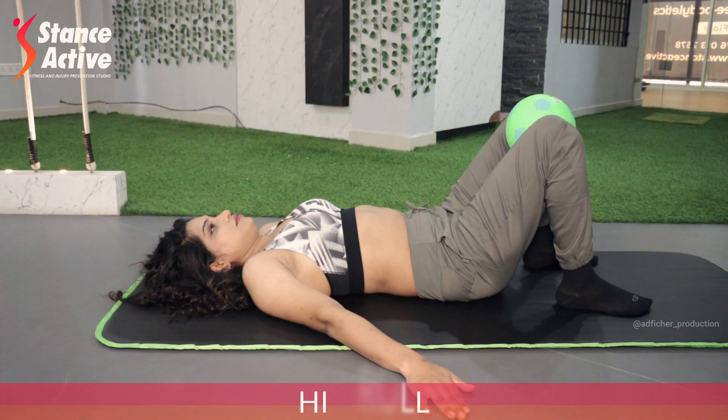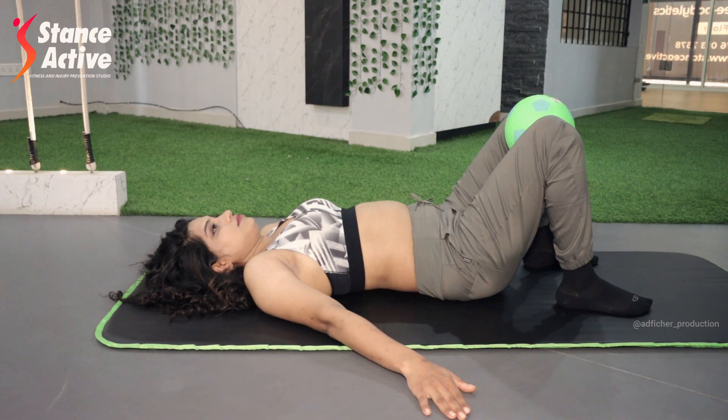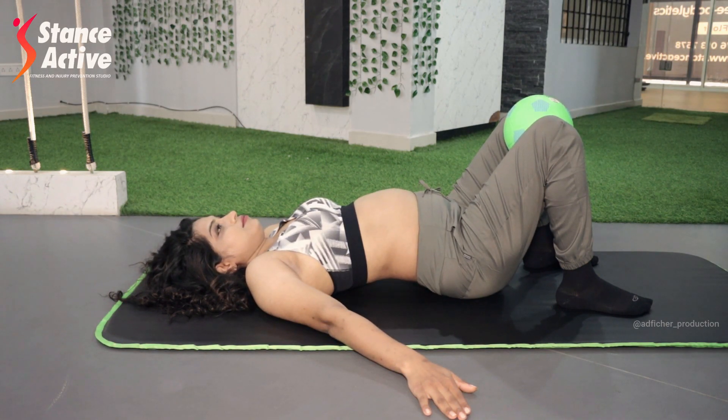Most of you know this exercise but are probably doing it wrong. Let me show you the right way. Start by lying down on your back with knees bent, and place a ball or a towel roll between your knees. Place your arms wide apart.